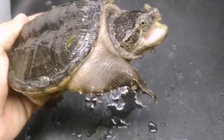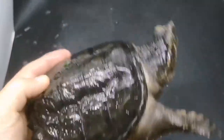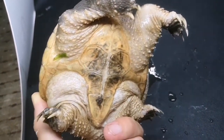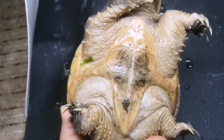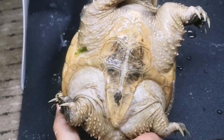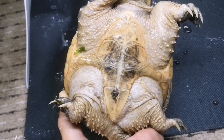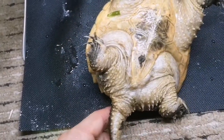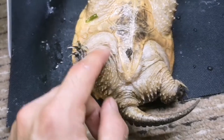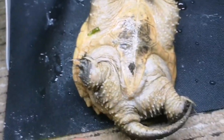Common snapping turtles don't sit and wait for prey — they will actively hunt it down. Something interesting about snapping turtles is that they can't really retreat into their shell. Their plastron is very small and limited — it barely covers their limbs — so their arms are very exposed. This is why they became so aggressive: they're quite vulnerable if caught. This individual is male because his cloaca is very close to his shell. You can also see just how long and sharp these claws are.